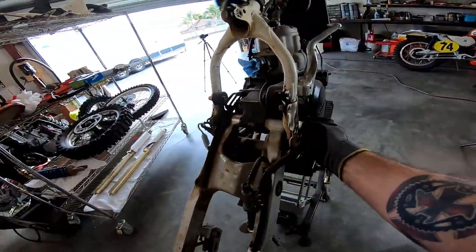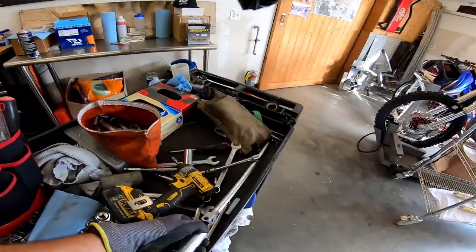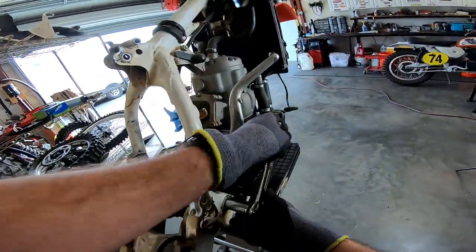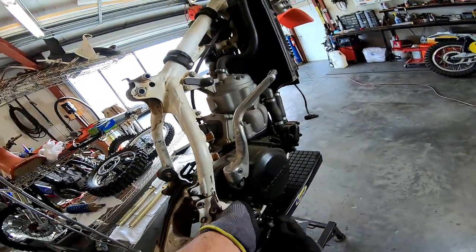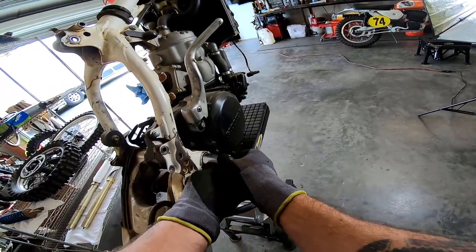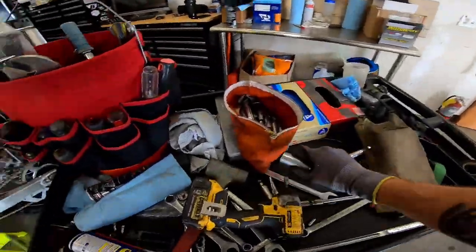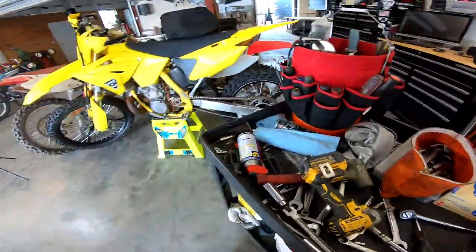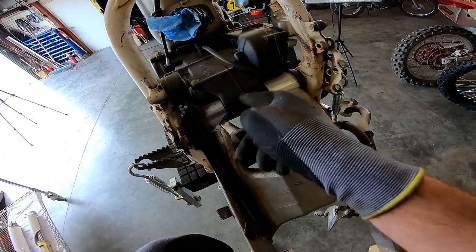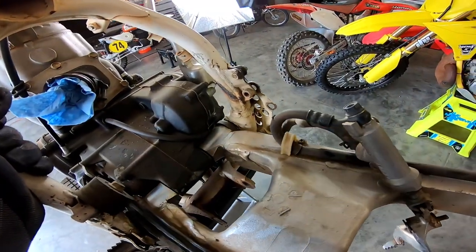The chain slider is in the way, but it just broke so it's no longer in the way — all good. They still make those, believe it or not. Swing arm is next. The brake is already free, this thing is ready to come out as an assembly.